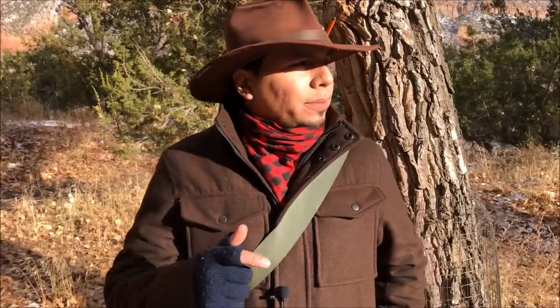Hello everyone, James from Junkyard Fox. Thank you so much for joining us. Today we're going to do an EDC update. We're out here in the beautiful Jemez Mountains of New Mexico — nice, cold, and snowy. This is going to be my winter EDC update, and it's an exciting video because we have a ton of new stuff. I'll give you my EDC rundown first, then Corvo will give his update as well.